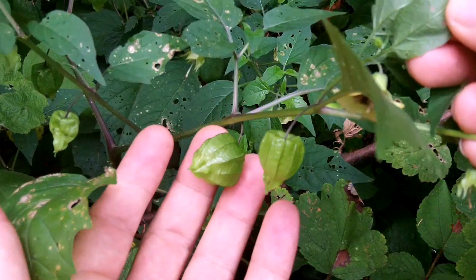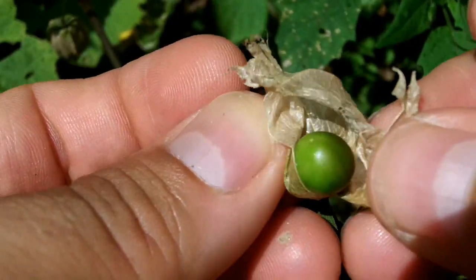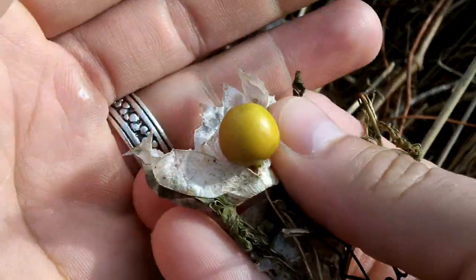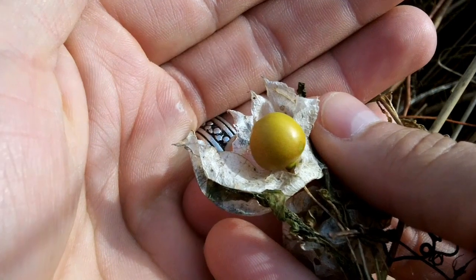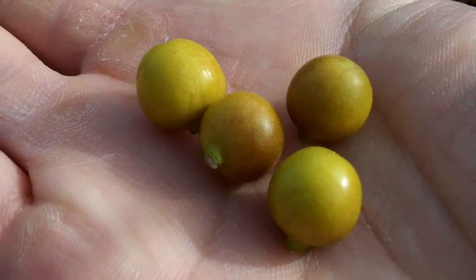Here are the green immature husks. This is an unripe fruit and a somewhat older brown husk. The fruit should be completely yellow or brown. These are borderline — I wouldn't go any greener than this.